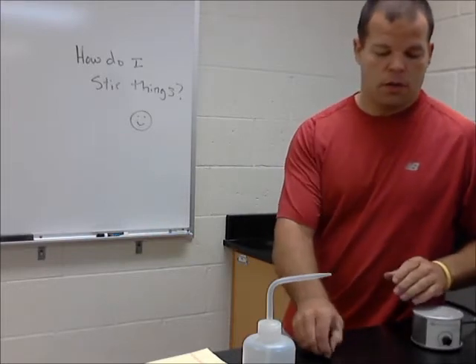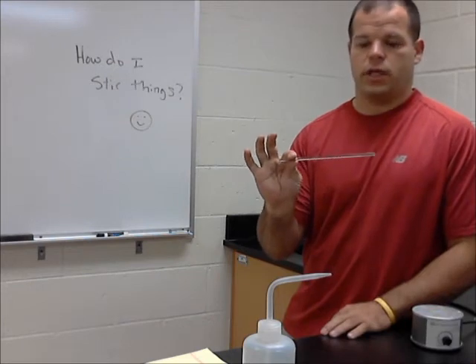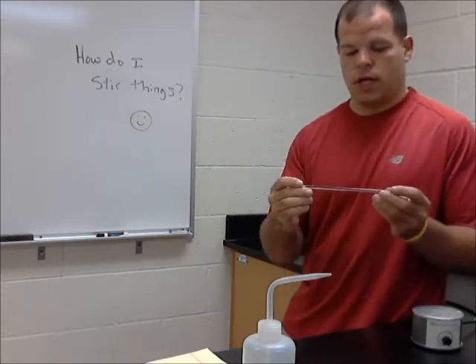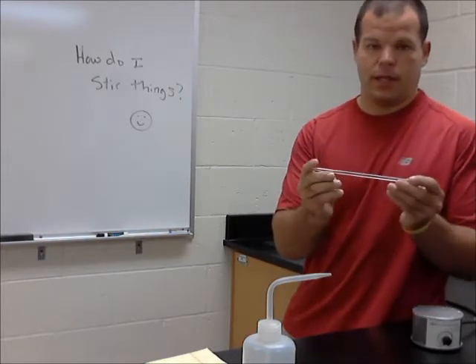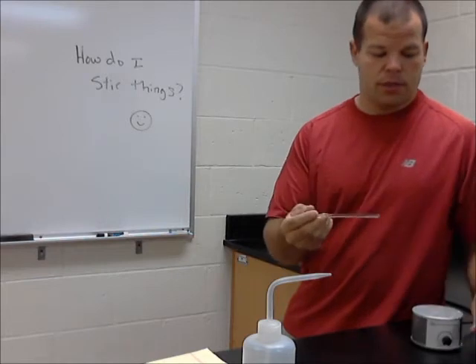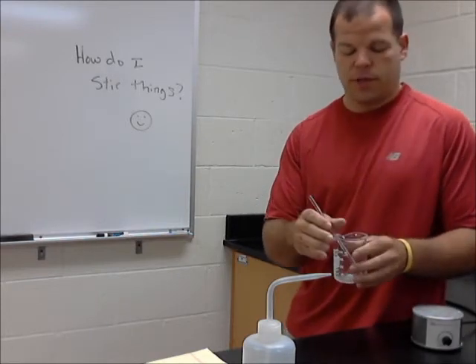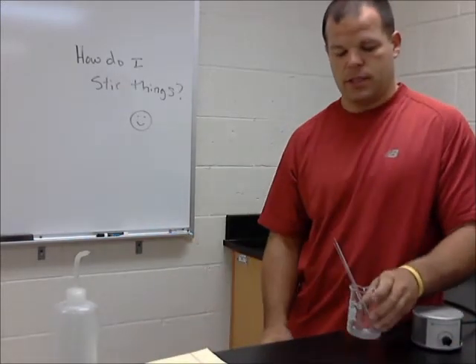So our basic device used for stirring is called a stir rod. A stir rod is a simple piece of glass, about this big, and we just simply use it to stir things with.